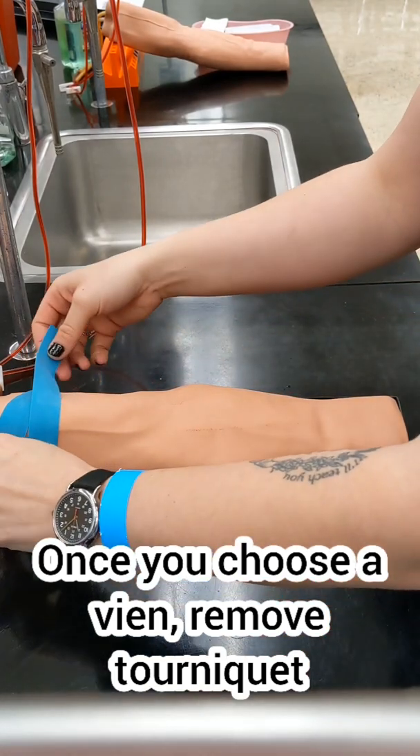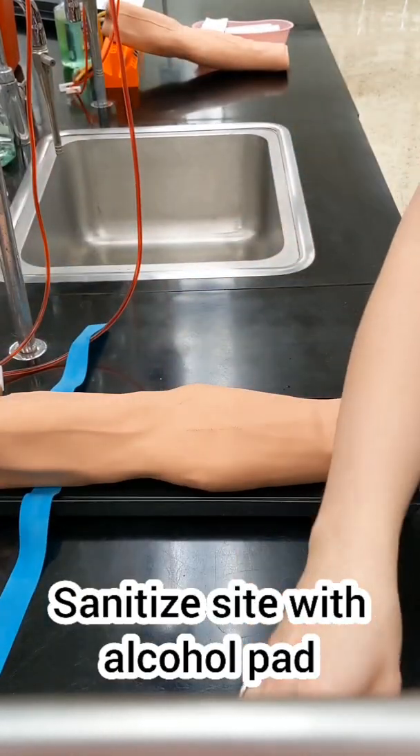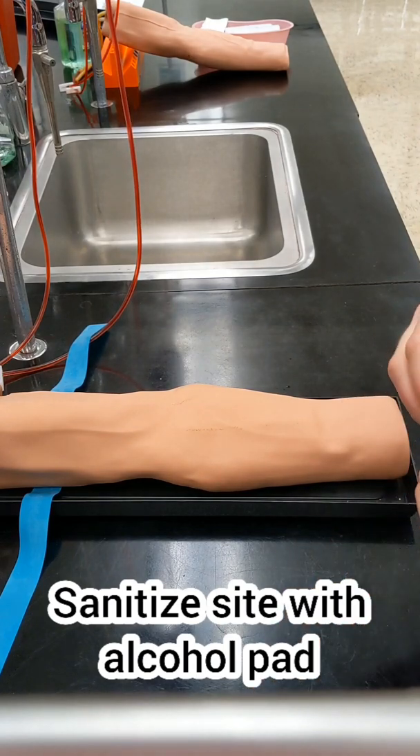Remove the tourniquet before prepping the site. You don't want to leave it on for more than one minute, because that can alter your test results.